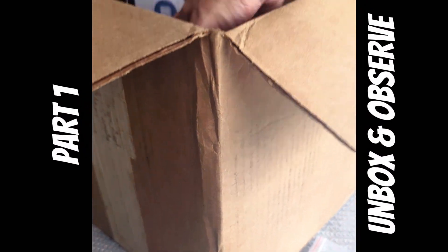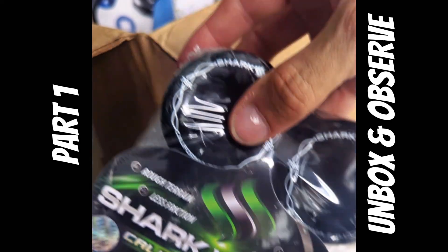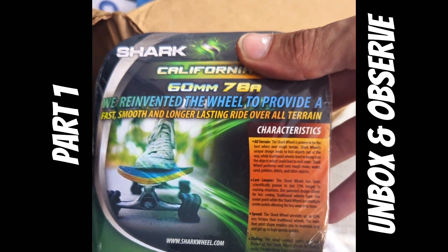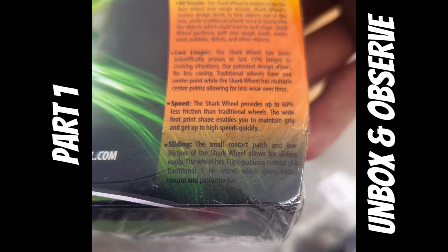The last thing I expected to get in this Waterborne care package was a fresh, brand new set of Shark Wheel California Rolls. I've been wanting to test these things for so long now and just never had the chance. I've been so excited ever since seeing David and Zach present their innovation on Shark Tank.